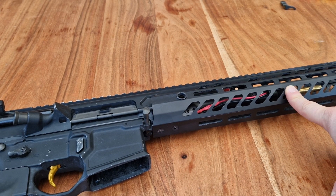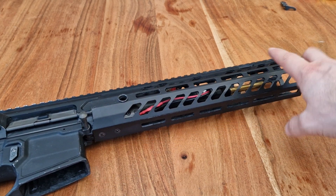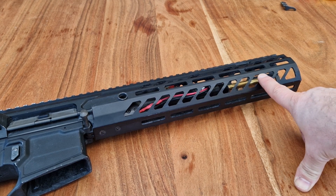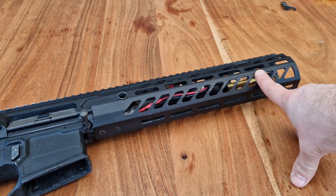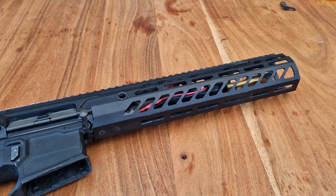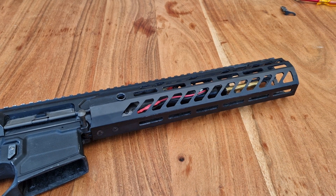I'll leave the link in the description for this one in particular — this is the suppressor handguard from Airsoft Artisan, it comes with a suppressor as well and an inner barrel. Really good tool. Unfortunately, compatibility can be a little bit sketchy on some handguards. Thanks for watching, guys.